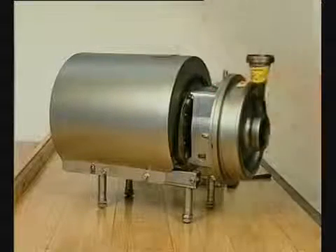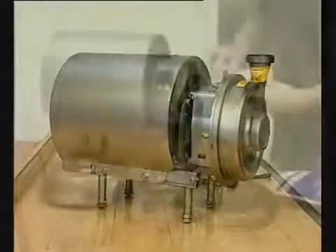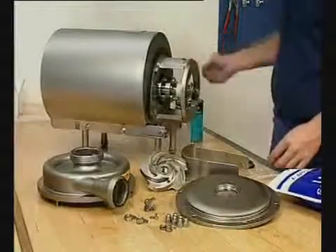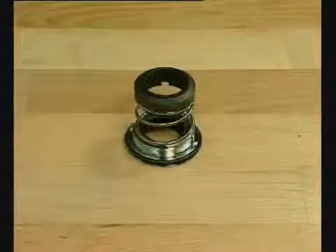As demonstrated, the LKH pump is very easy to maintain. And when this is carried out properly, you will also have a reliable pump characterized by: 1. Easy maintenance. 2. One type of shaft seal. 3. Gentle product treatment. 4. Guaranteed quality.